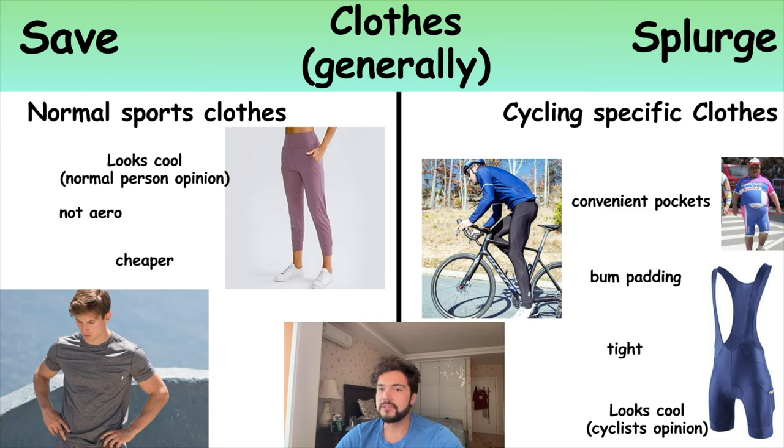You can get away with jogging bottoms on a softer seat, but on the harder seat of the more fancy bike you really need some bum padding, otherwise you just won't be very comfortable. Cycling jerseys have pockets on the back which are very useful — you can store your phone, your food, whatever you want in there, and it's really easy to get out while cycling. Normal clothes just have regular pockets which are awkward to use. Cycling-specific clothes are also much tighter, making you more aerodynamic so you get to go faster for no more effort.